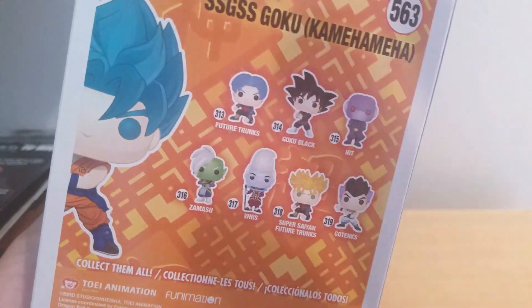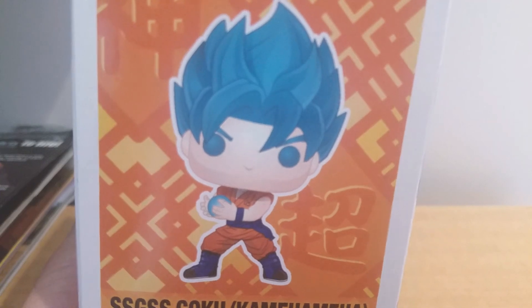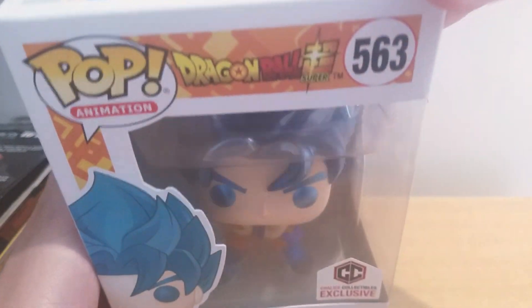I really like this sticker a lot. It's a really nice, cool-looking sticker — you have Goku in there. Can't wait to get it on the box. Side: Super Saiyan God Super Saiyan Goku Kameha, and the rest of the pops you can collect — pretty cool. We have a really nice image of Goku right there doing the Kameha pose. It looks really nice. It's a really nice looking box. Let's take this guy out of the box, shall we?